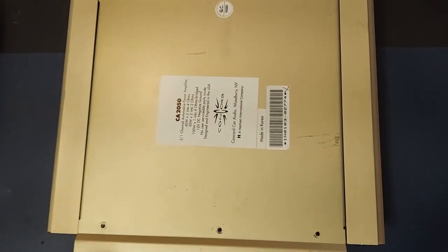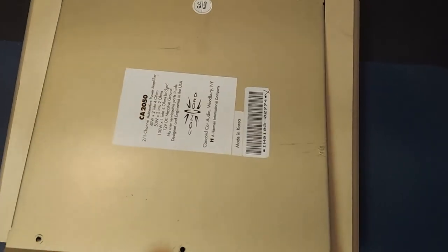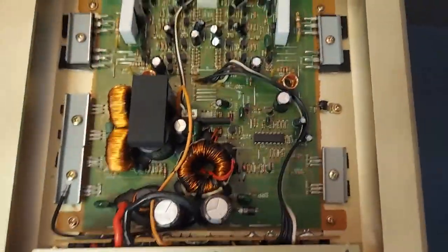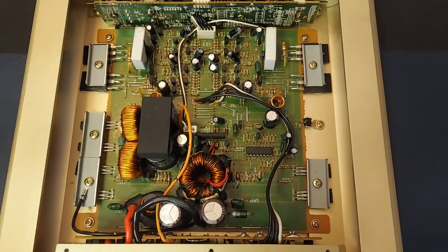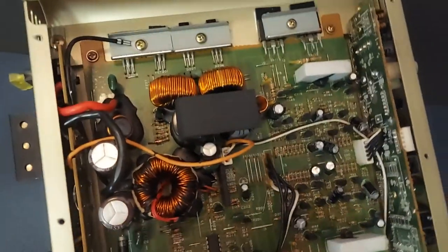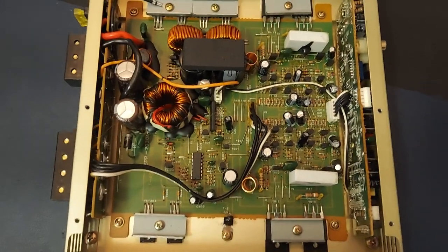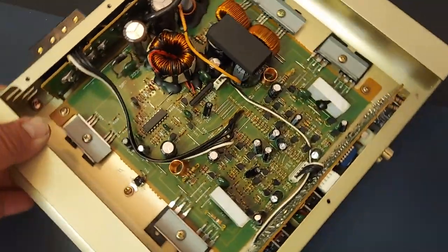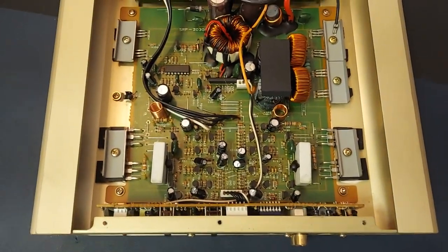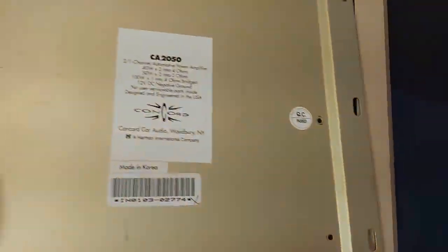This is the underside of the amplifier. As you can see, there are six screws that you have to remove. Once you remove the fasteners, you have access to the inside. This is what the inside of the amplifier looks like. I'm going to go ahead and put the cover back on and continue with the video.